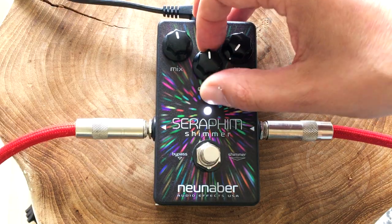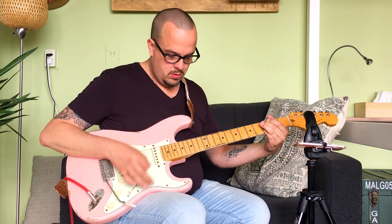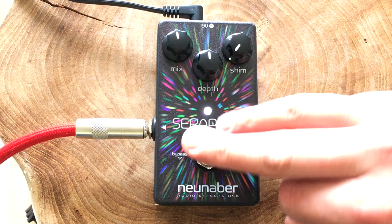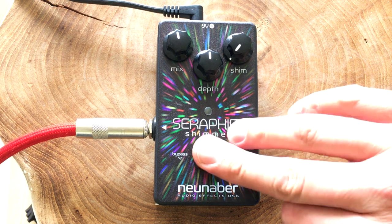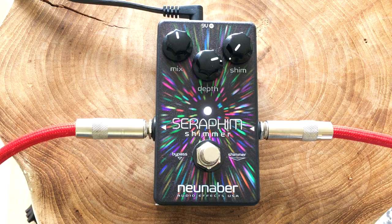Okay, now let's go back to the regular reverb mode. Put the depth and the mix at 12 o'clock and let you hear what that sounds like. So it's subtle, but there's still a lot of reverb going on, and it sits nicely behind your guitar tone. So if I turn off the Seraphim, it's pretty dry.